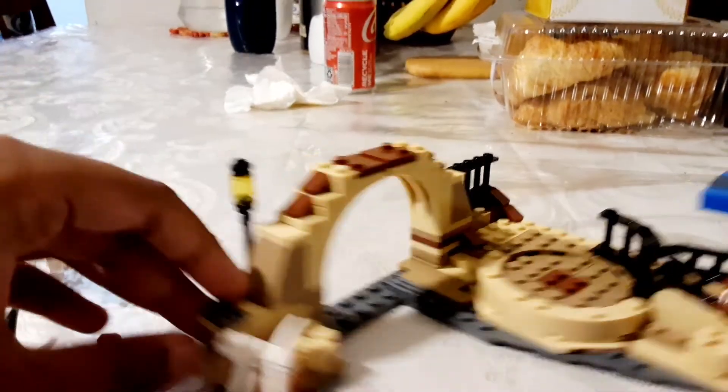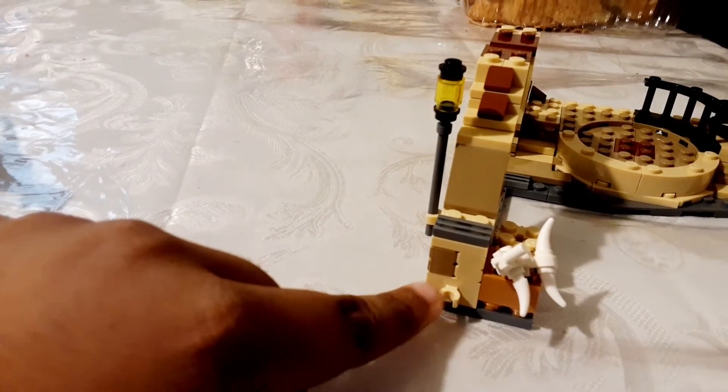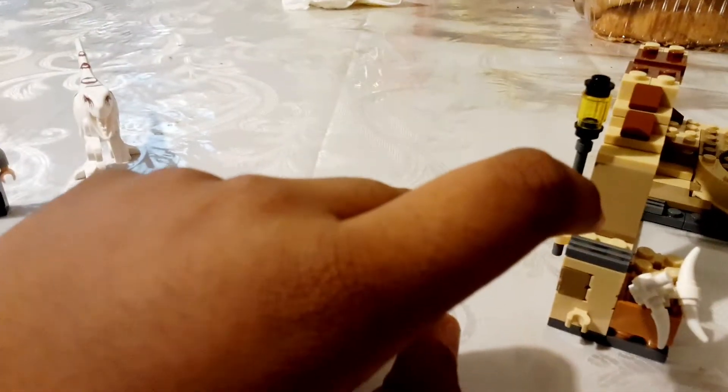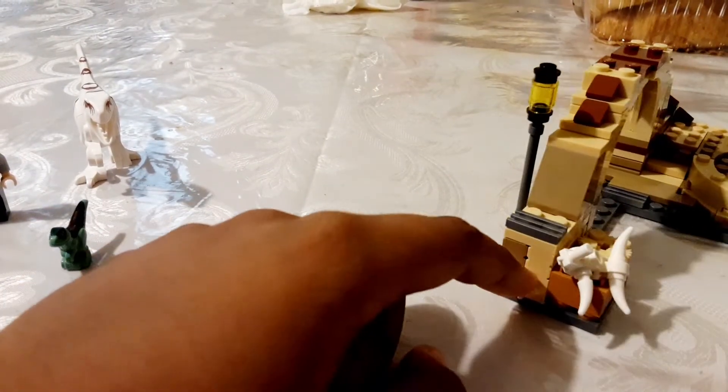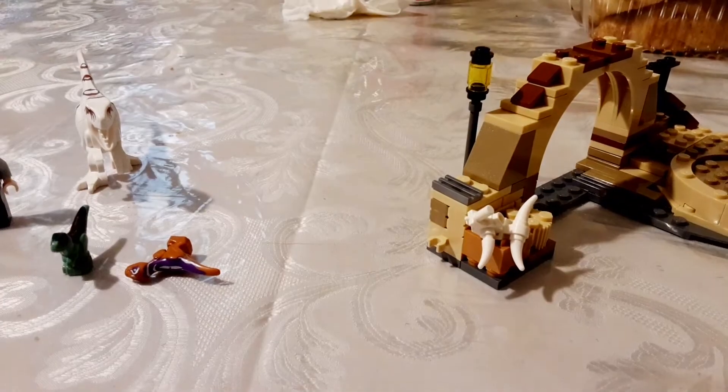And since there's connecting things, I think if I were to buy another LEGO set that's from the same genre, I would be able to connect it with this.